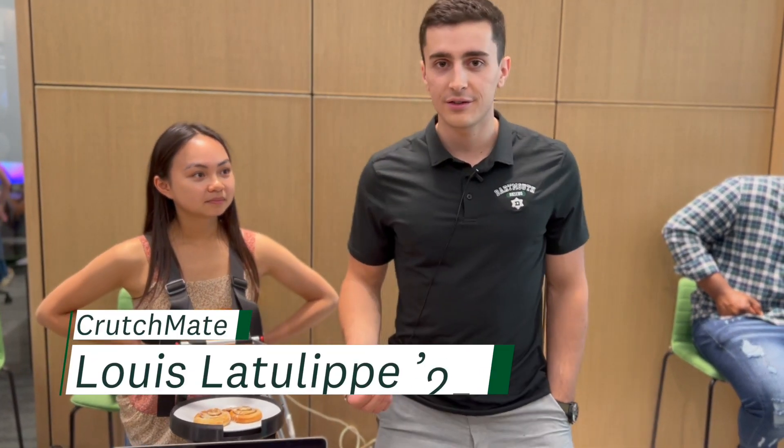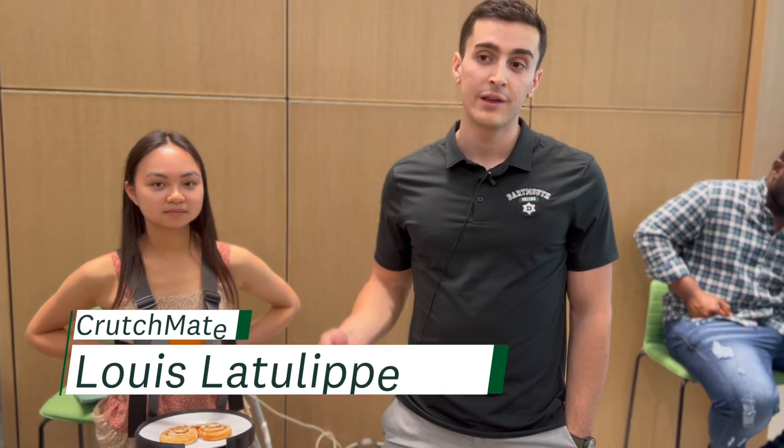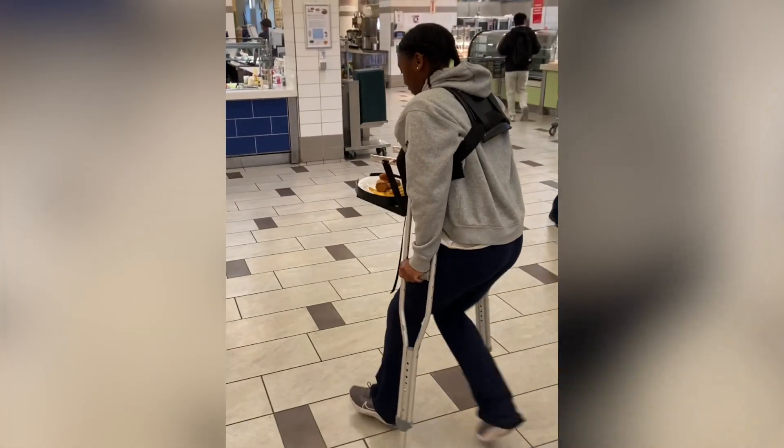In this project, we decided to tackle the problem of carrying food while on crutches at the dining hall. That's one of the big problems of being injured — you're so reliant on your friends when going to the dining hall. Having talked to a lot of individuals that have been on crutches in the past, we thought this would be a great idea.